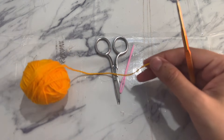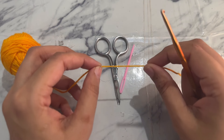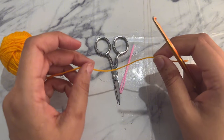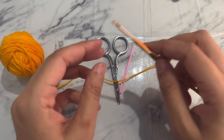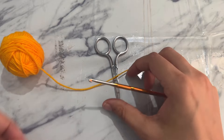For this half granny square I am going to use a three-ply yarn. You can use any size of yarn or any size of hook. In this tutorial I am going to show you how to create this half granny square using a 3mm hook, a weaving needle for hiding the tail, and scissors.